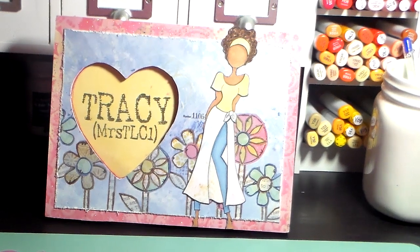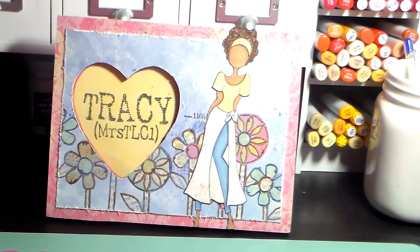Hello everybody, it's Tracy. So today what I have to share with you is my December daily. Yes, I got it done — I got it done early and I'm so excited.